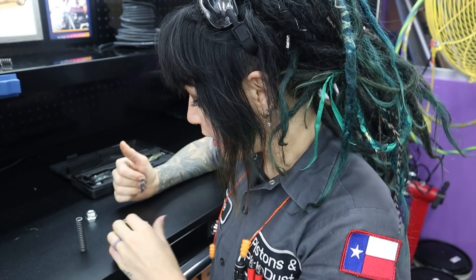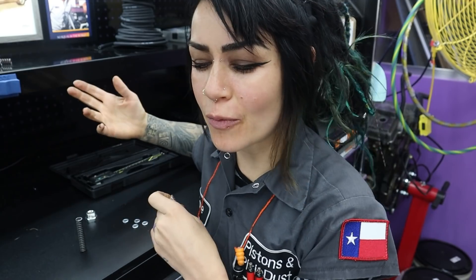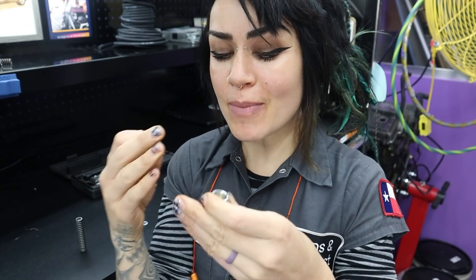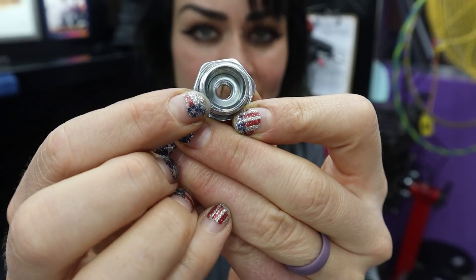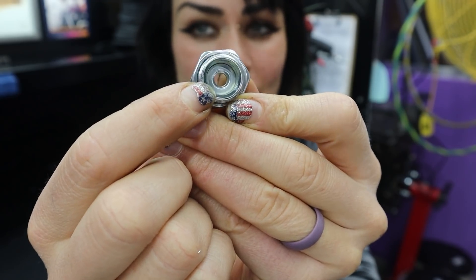Now we've got our bolt with the hole in it and our spring, and we're going to shim it. I like to use stainless steel washers since they're always going to be in oil — I don't want anything that'll rust or corrode and create debris in the pump. The reason I chose this particular size is that they're fairly thick, so I can take them to a grinding wheel to achieve exactly the shim thickness I want. Also, the outside diameter fits perfectly with the inside diameter of the plug, and the washer hole is a little bit larger than the bolt hole so I'm not interfering with factory function.